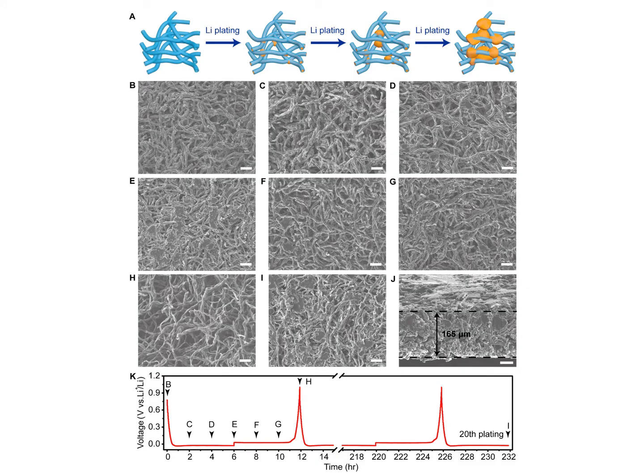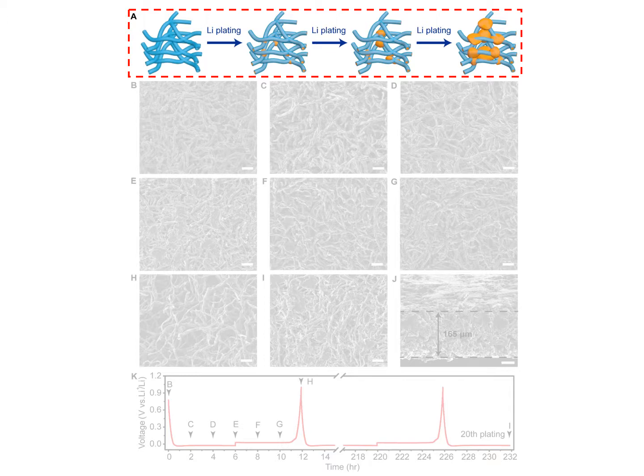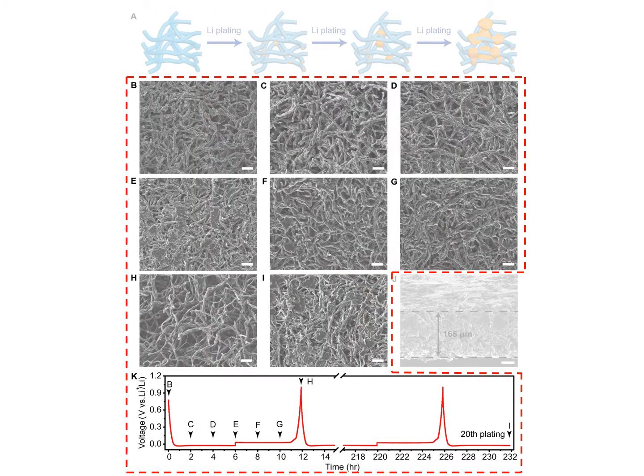The lithium-metal deposition behavior on the three-dimensional holocarbon fibers was investigated in a detailed UCL2 electrode cell configuration. Figure 2A is a schematic diagram, which has been confirmed by the following SEM images.